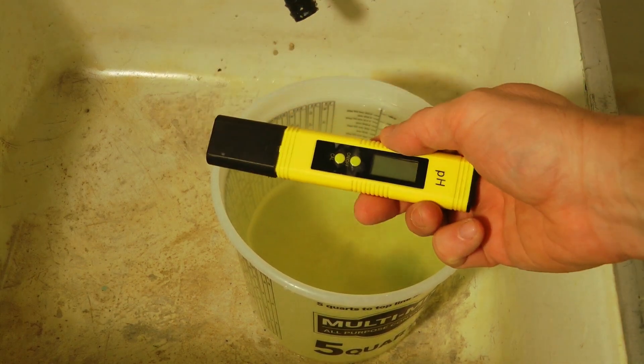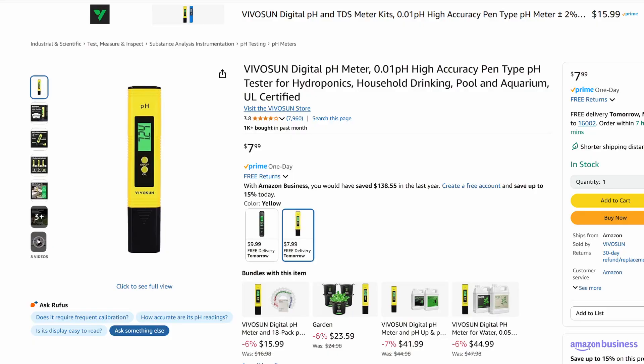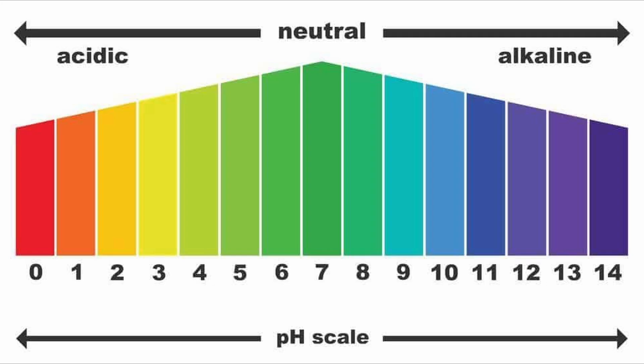The other thing you're going to need is a pH meter. It's very important to know the pH level of your water. The pH scale measures how acidic something is — it ranges from 0, the most acidic, to 14, the most basic or alkaline. Pure water has a pH of 7, right in the middle, which is neutral. Rainwater has a pH between 5 and 5.5, which is slightly acidic. Battery acid, lemon juice, and vinegar would be a pH level of 2.